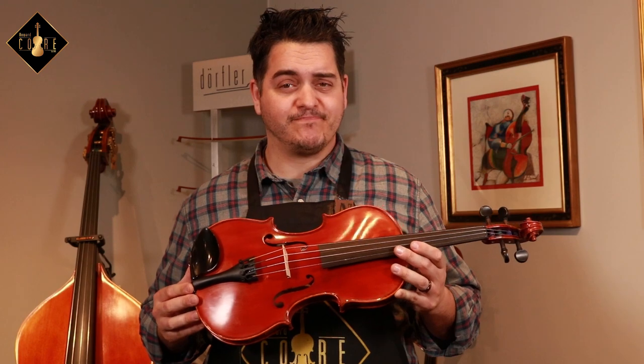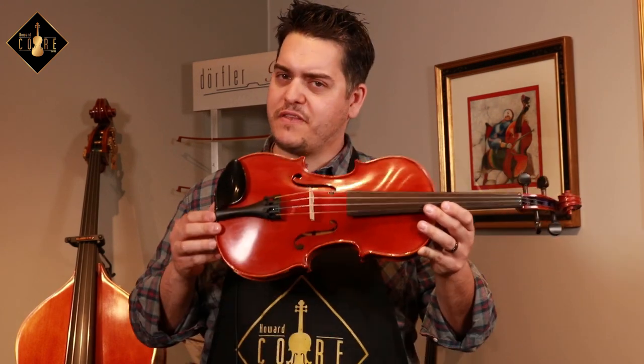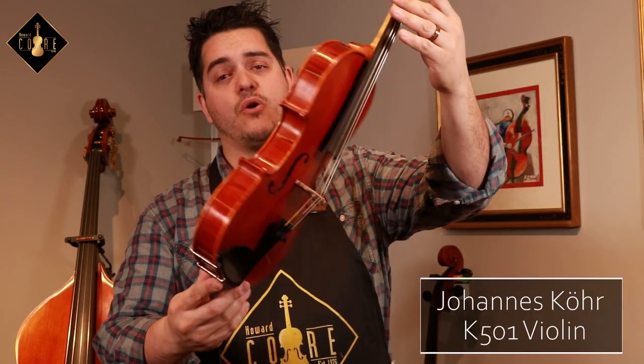So as you can see, this model is geared and perfect for the student who relies on stability and quality in a violin, which will help them develop their musicality. If you like this model and everything it has to offer, visit your local violin shop, luthier, or favorite music store today to test one out. And this is the Johannes Kaur K-501 violin.